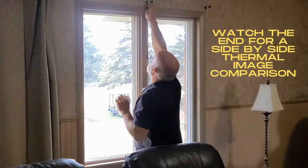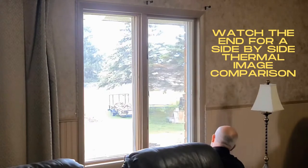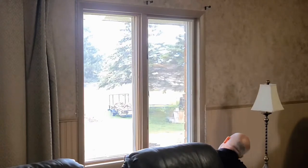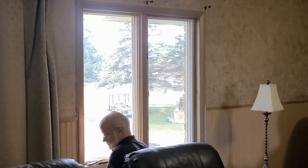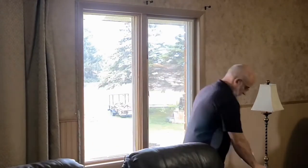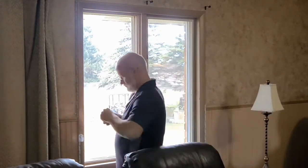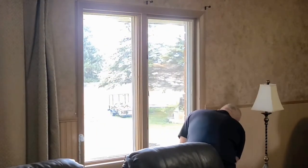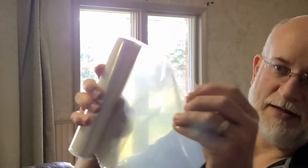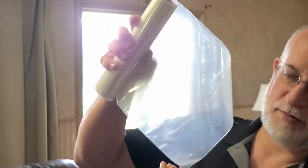The plastic wrap comes on a roll and it's already folded up. You find the single edge here — you don't want to grab the other side where it's got the fold.